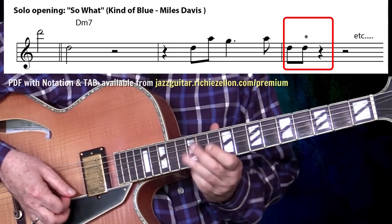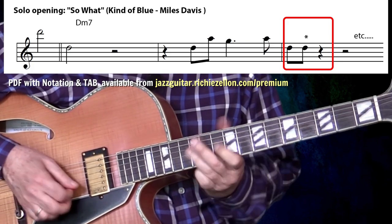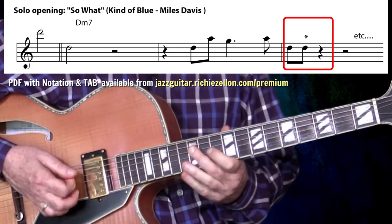I'd like to start out with four examples by Miles Davis because his solos feature it extensively. This one's from So What, from the classic Kind of Blue album. One, two, three, four. There it is on the first beat of that last measure.